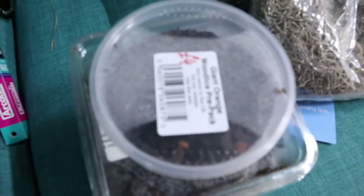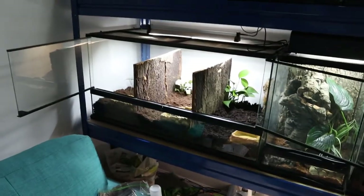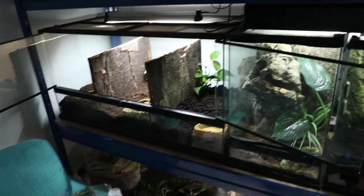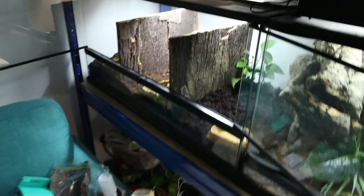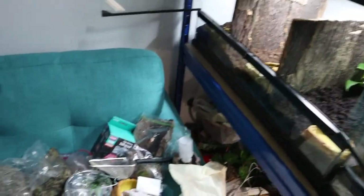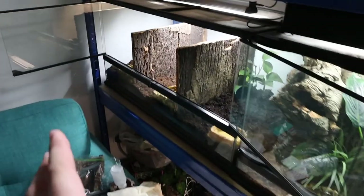Now we've got everything down here. What I'm going to do is just decorate it a bit more — add some carpet moss, leaves, isopods and all that — then give it a spray. Then I'll be putting all three of them in their new homes. I think it looks pretty cool and definitely worked out better than I thought in my head.